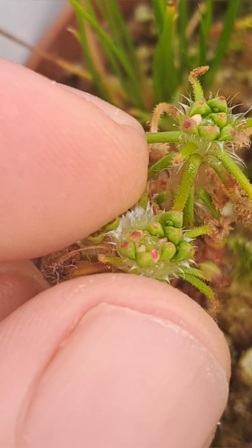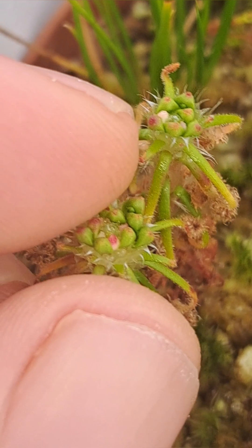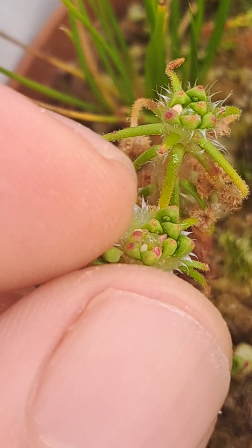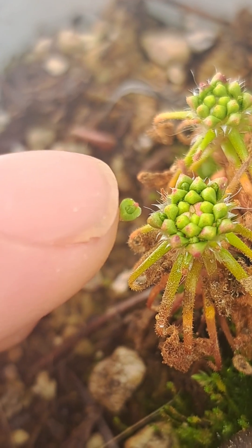In nature, these are spring loaded so that when a water droplet hits it from rain, it can shoot the gemmae far away. This is useful for spreading out all the new offspring and not clustering them too close together.